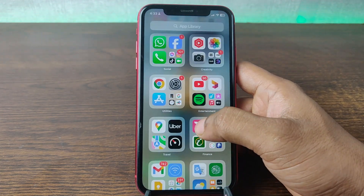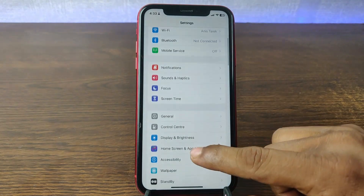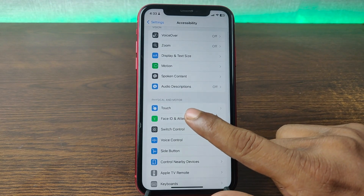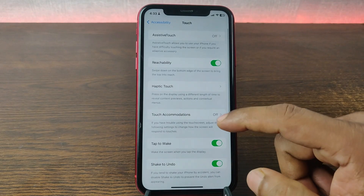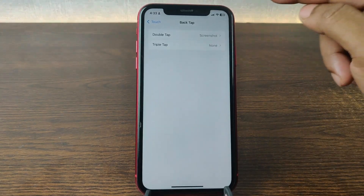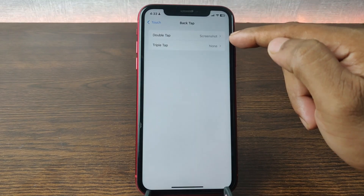First of all, go to Settings on your iPhone — just tap on the gear icon — and swipe up to find Accessibility. Here in the Physical and Motor section, tap on Touch and swipe up to find Back Tap.